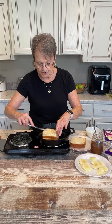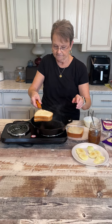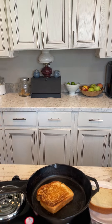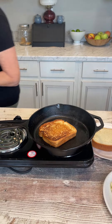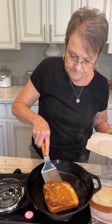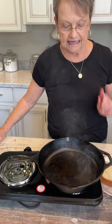Y'all, this was such a good grilled cheese. They served it with the best side salad. You know, it's just a little different than a regular grilled cheese sandwich. The fig preserves gave it just a little sweet taste, and the apple too.